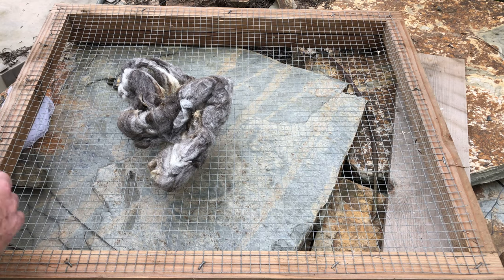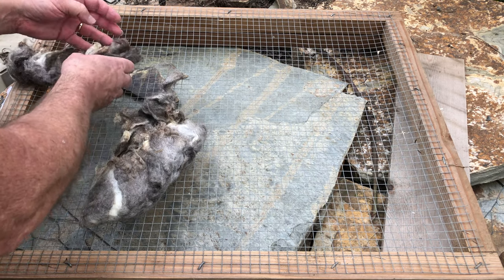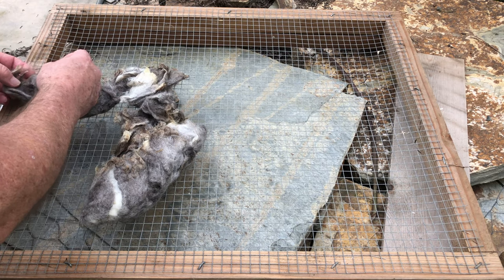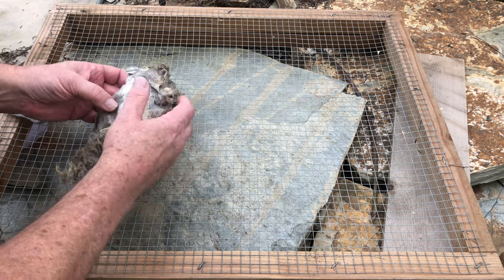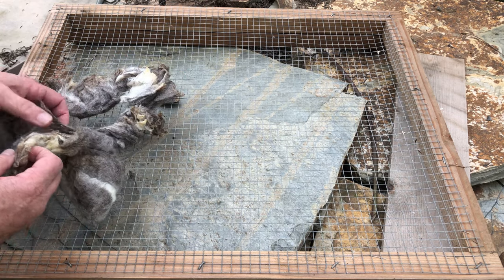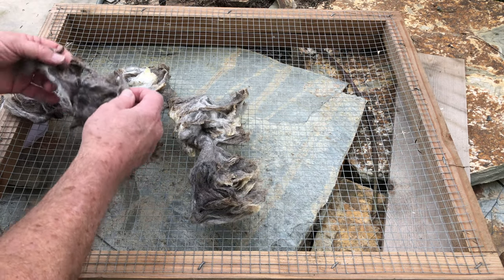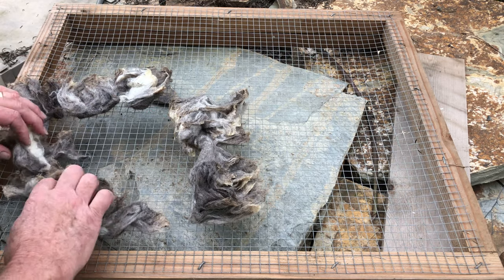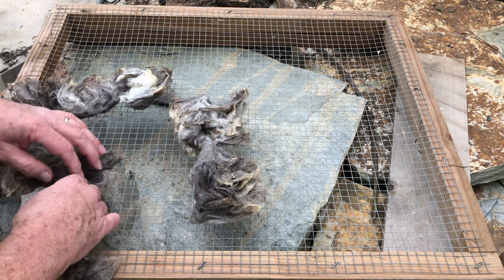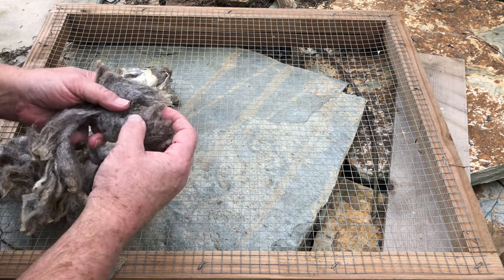Rinsed them three times, and I just kind of squeezed them to get the water out. So they're still wet and compacted. I've already undone one of these — I did two of these. One's in the house on a towel; the other I'm doing out here on the screen. This is going to be the drying screen, so we're going to see which one dries better and quicker.